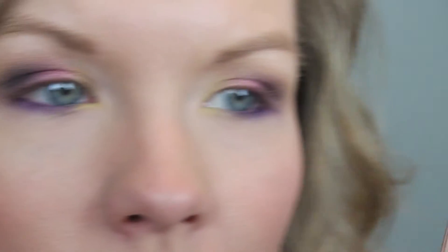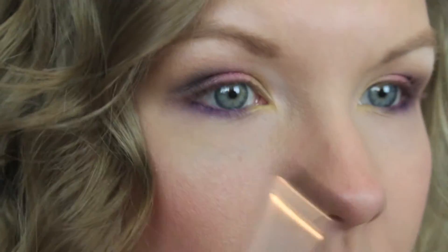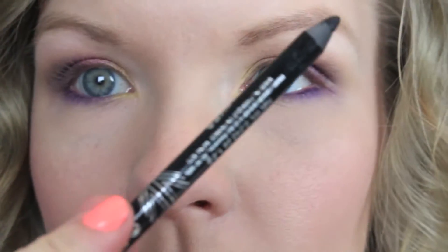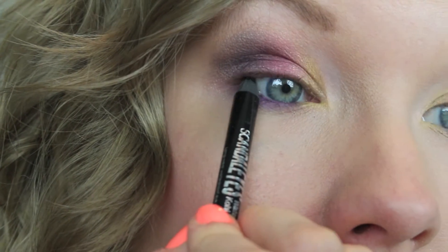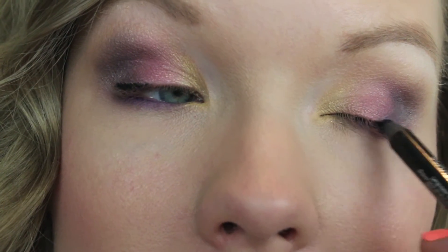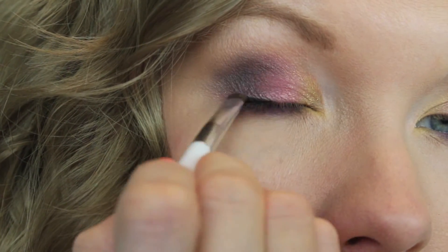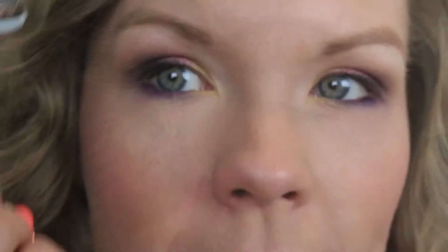Go back in with the Canyon Classics quad and use the lightest shade as a brow bone highlight, blending it in well. Now take the Rimmel Scandaleyes in black and tight-line the upper lash line, then apply just a tiny bit along the upper lash line itself. Use a smudger brush to smudge out that line — we're not going for a harsh liner look, just trying to thicken the appearance of the lashes.